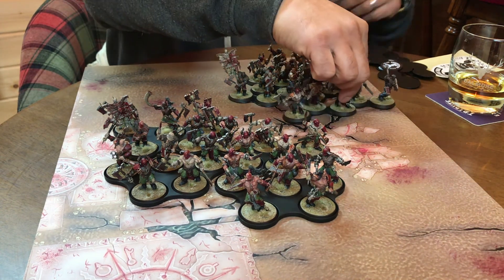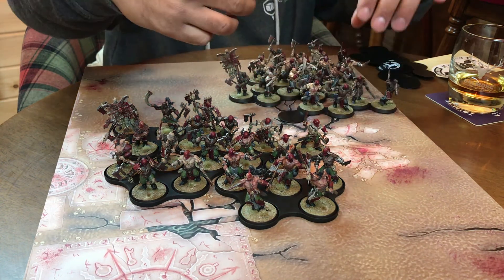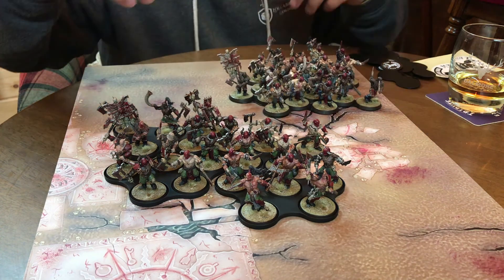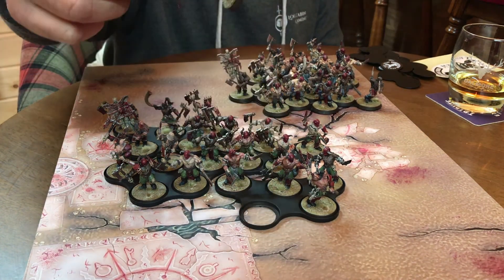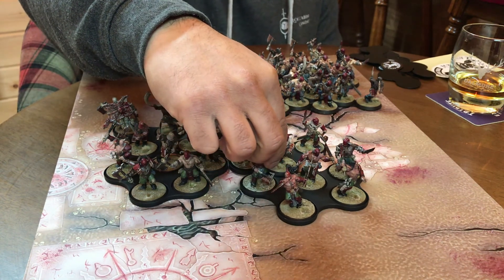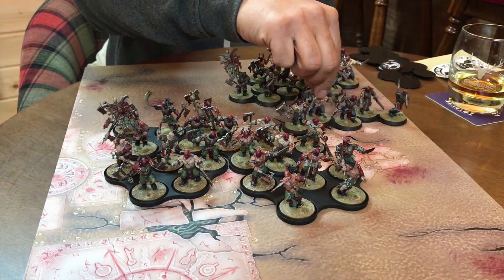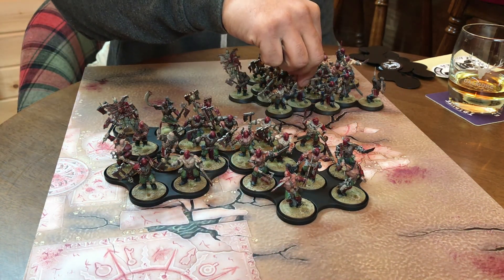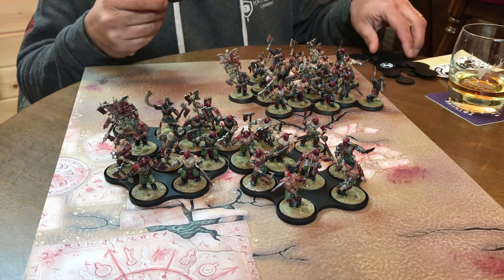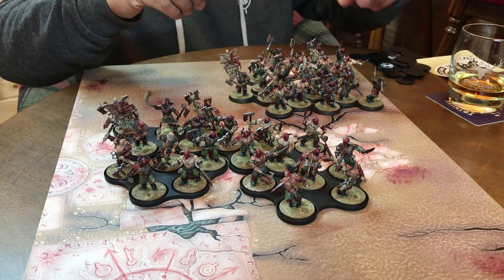The best thing is they're magnetic — well, they're metal — but if you've magnetised your models they'll just go on and you get that satisfying click. Whereas the GW ones are technically movement trays and that's all they are, these are nice storage and movement trays. They come in a variety of different shapes and sizes.